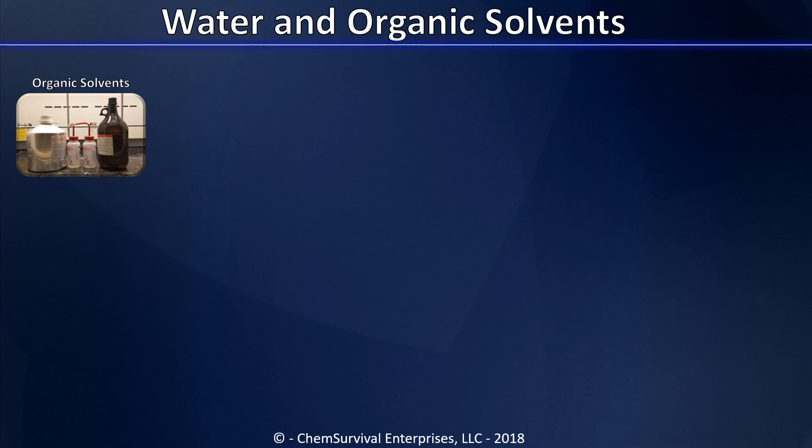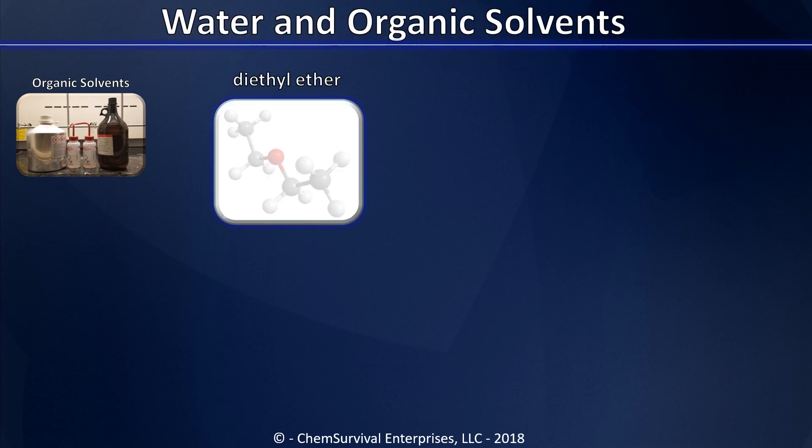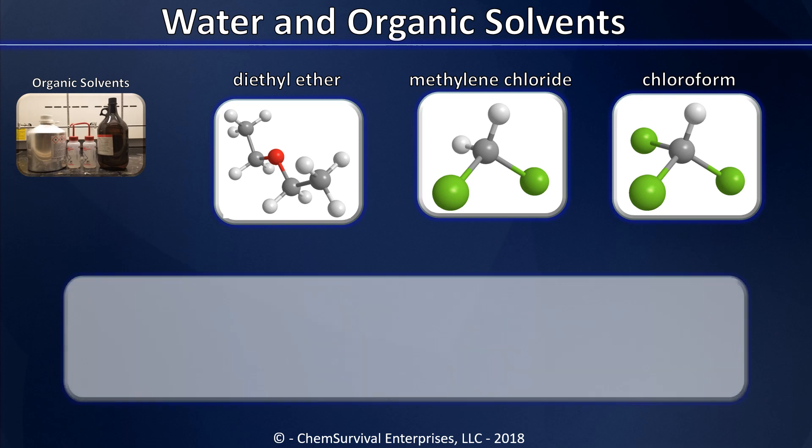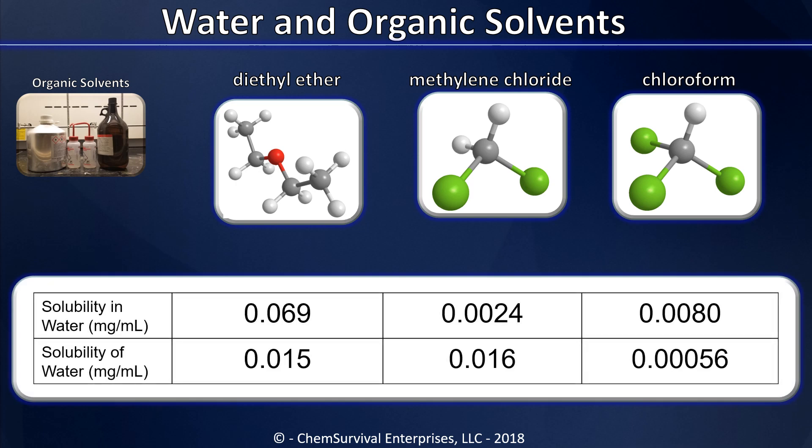Before we get into that, let's think about the following. You've probably worked with all three of these organic solvents in the lab: diethyl ether, methylene chloride, and chloroform. We think of each of these as being immiscible with water, meaning they don't mix in any proportion whatsoever. But this is just an assumption — all of these solvents do have limited solubility in water, and water has limited solubility in them. Specifically, I'm going to talk about the solubility of water in diethyl ether: it's about 0.015 mg per milliliter, or about one and a half mass percent.